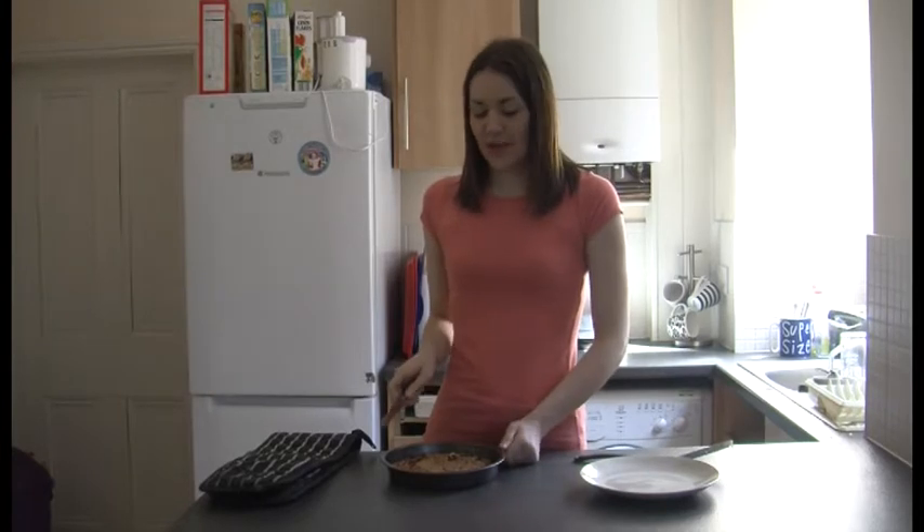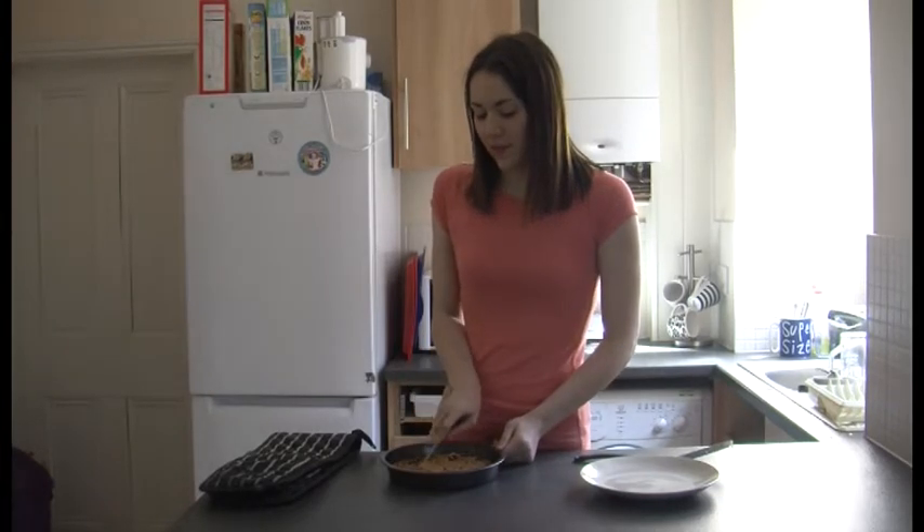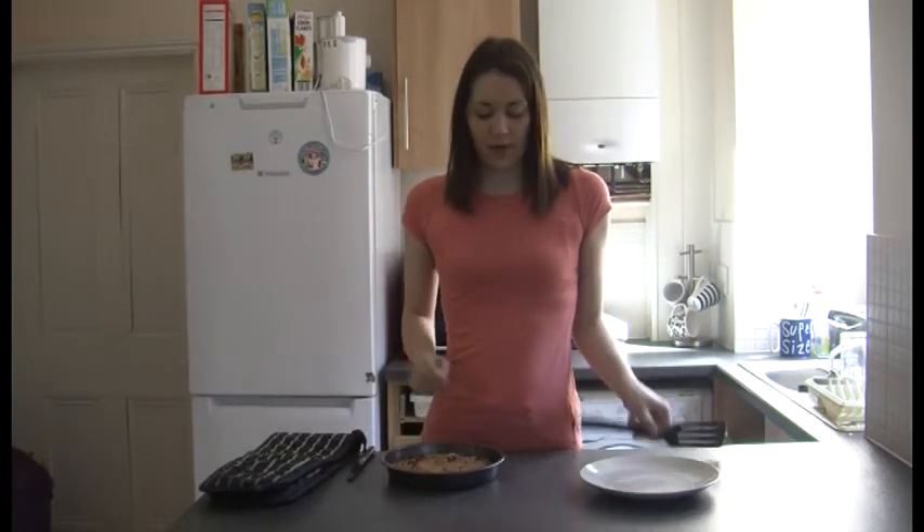Once your flapjack's cooled down, you just need to cut it up into squares. And then it's ready to eat.